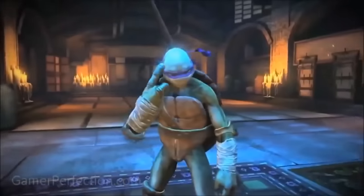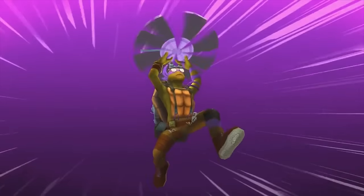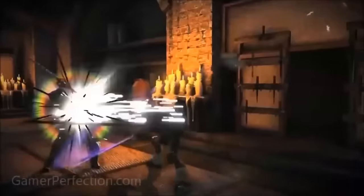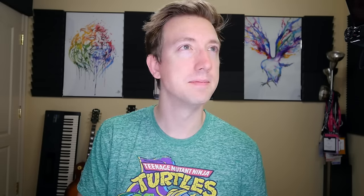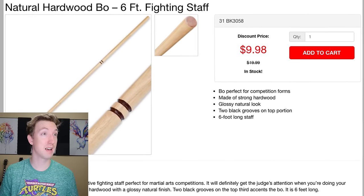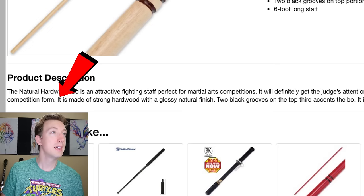Next up we've got Donatello, typically considered the smartest of the Ninja Turtles when it comes to inventions and machines. His weapon of choice is the bo staff, usually made of tapered hardwood. It's a versatile weapon, able to defend as well as attack. Its length allows the user to keep enemies at a distance, and twirling the staff can quickly block enemy attacks. I found a natural hardwood six-foot fighting staff online — that is long — and it's perfect for martial arts. Add to cart!